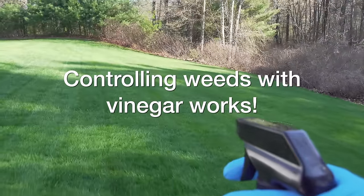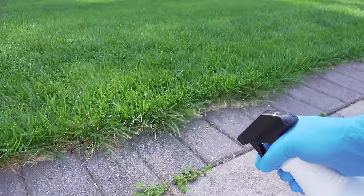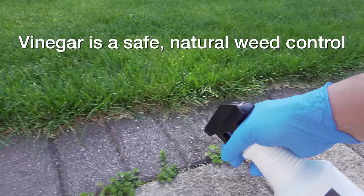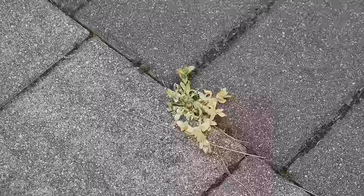You can control weeds using just vinegar. It's safe, effective, and completely natural. This is a great option for people that don't want to use a chemical control. But unfortunately, if you grab that bottle that you've got in your house, you'll never get results like this.